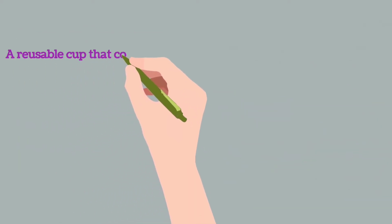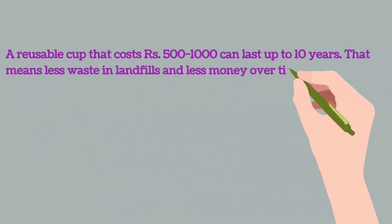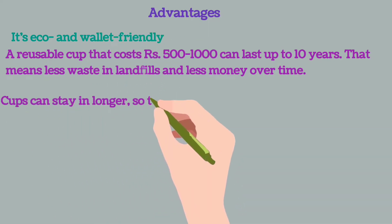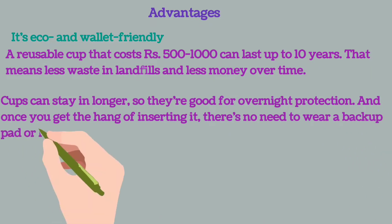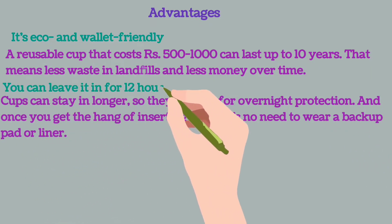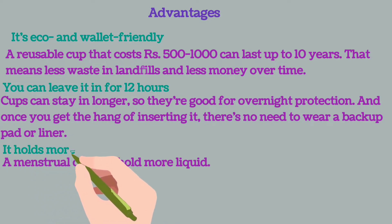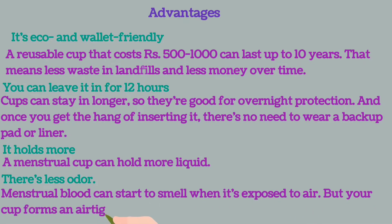Advantages of using a menstrual cup: A reusable cup that costs 500 to 1000 rupees can last up to 10 years, meaning less waste in landfills and less money spent over time — it's eco and wallet friendly. You can leave it in for up to 12 hours, making it great for overnight protection, and once you get the hang of inserting it, there is no need to wear a backup pad or liner.